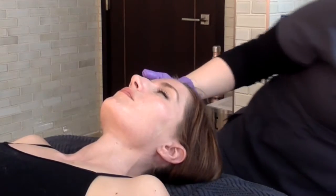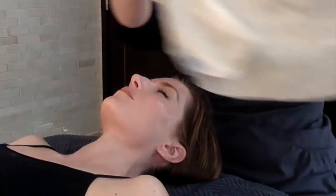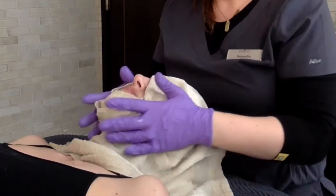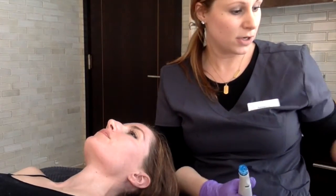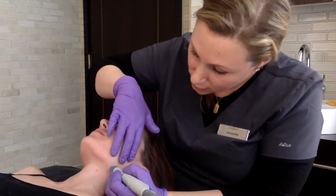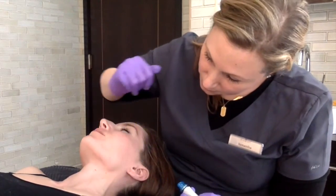When I explain the HydraFacial treatment to my patients, I tell them that it's similar to a wet microdermabrasion. It's using chemical and mechanical exfoliation to exfoliate the skin while infusing nutrients at the same time. For the patient it's all going to feel the same — sort of like a cat's tongue going across the skin — but what we're doing as the esthetician is changing the serums that are being infused into the skin.